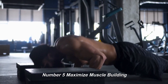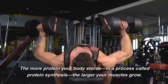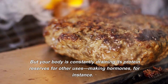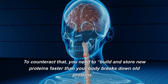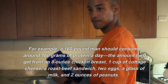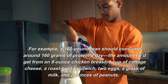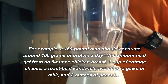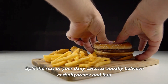Number 5: Maximize Muscle Building. The more protein your body stores through protein synthesis, the larger your muscles grow. But your body is constantly draining its protein reserves for other uses, like making hormones, leaving less protein available for muscle building. To counteract that, you need to build and store new proteins faster than your body breaks down old protein. For example, a 160-pound man should consume around 160 grams of protein a day — the amount found in an 8-ounce chicken breast, 1 cup of cottage cheese, a roast beef sandwich, 2 eggs, a glass of milk, and 2 ounces of peanuts. Split the rest of your daily calories equally between carbohydrates and fats.